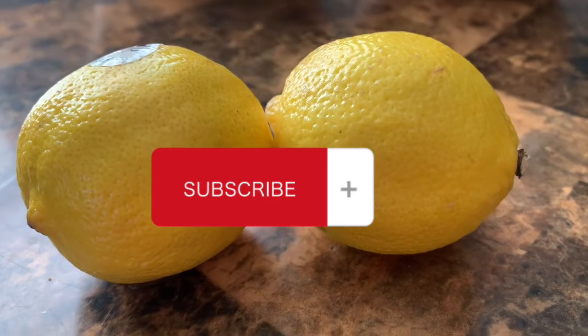I couldn't resist, sorry. Let's take a look at the kitchen. There we go — go ahead and check it out.